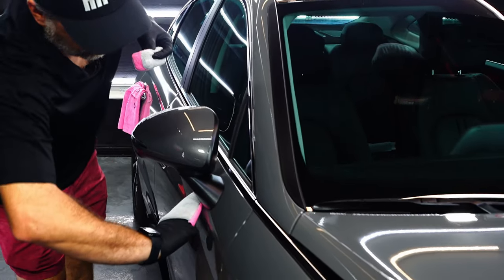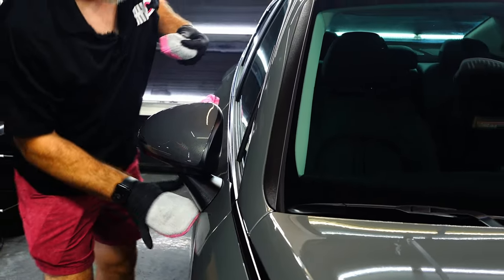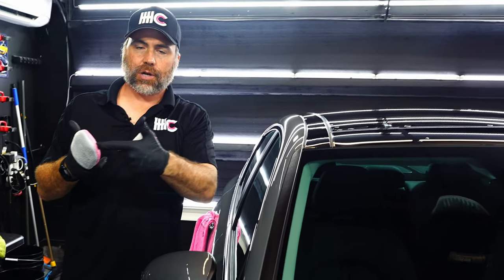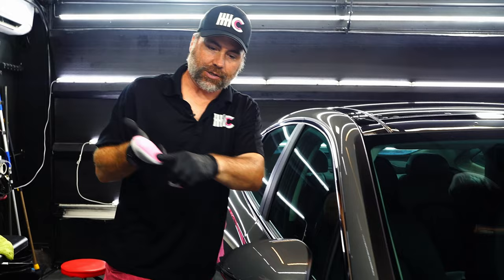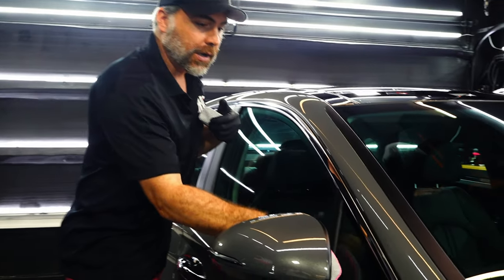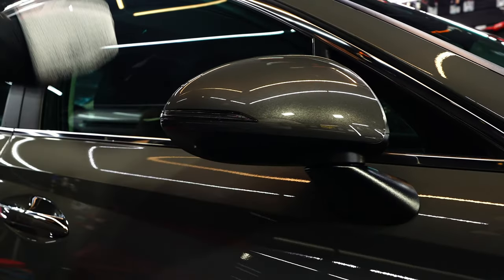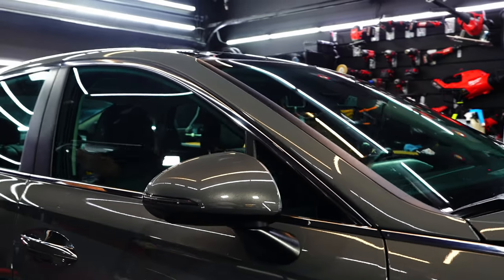With the finger mitt, you can easily get into all of these tight areas. When you're doing that, you can just load up your applicator in the spot that you need it to reach. In this case, you could load it up down here so that you can reach behind the mirror. It's also great for wheels.